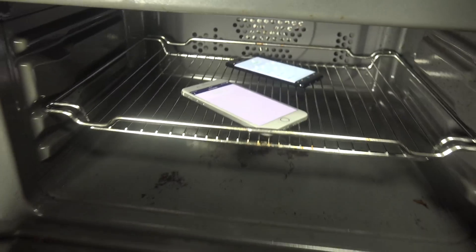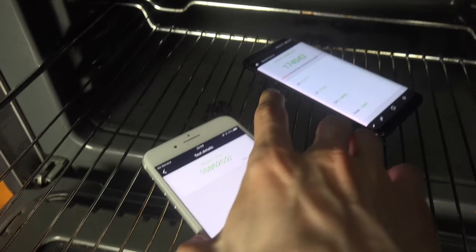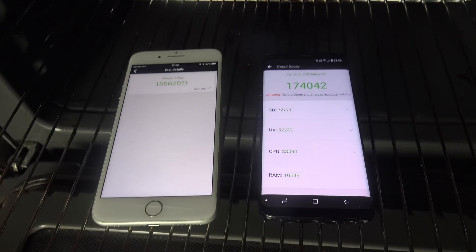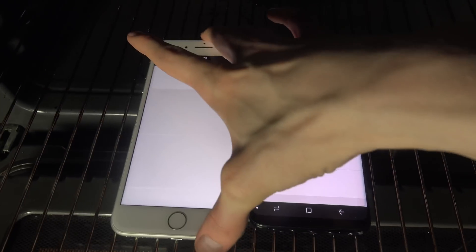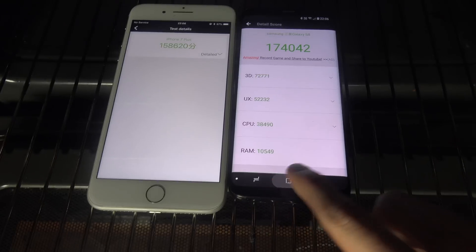Okay, so they are finished now. So let's just open it up and see what kind of score we got. Let's start off with the iPhone — the iPhone has 158,000, so almost 160,000. But the Galaxy S8 actually got a little bit higher score here: 174,000. So yeah, just a quick video testing that out.